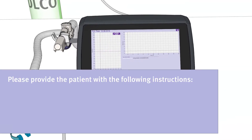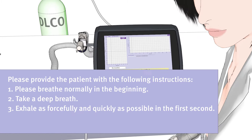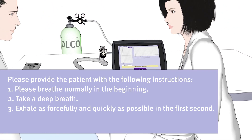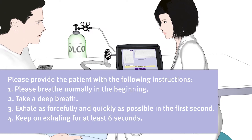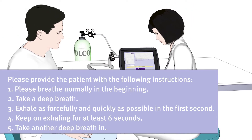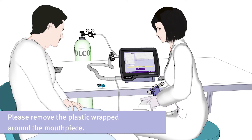Please instruct the patient to breathe normally in the beginning, then take a deep breath, then exhale as forcefully and quickly as possible in the first second, then to keep on exhaling for at least six seconds, and then to take another deep breath in. Now, please remove the plastic wrapped around the mouthpiece.